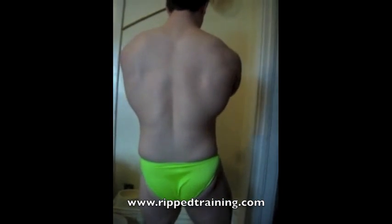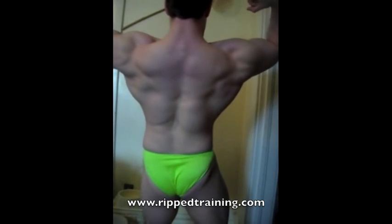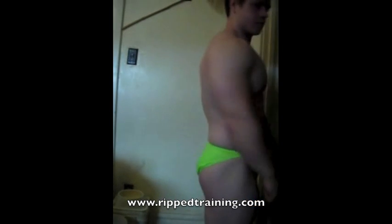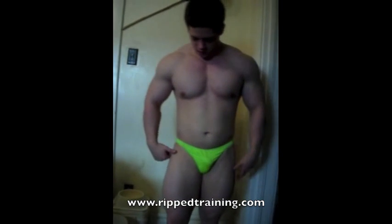Subsequently we'll go to the rear double biceps. It's similar to the front double biceps except you turn the other way. You want to make sure your lats are flared and the calf is spiked again.